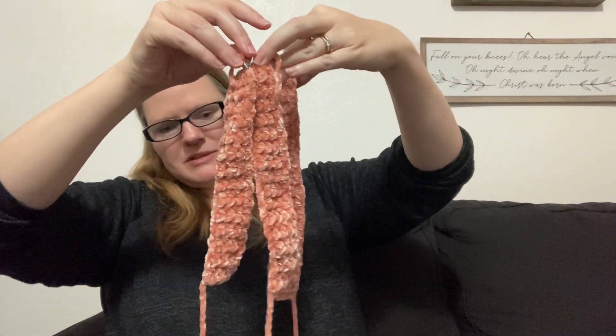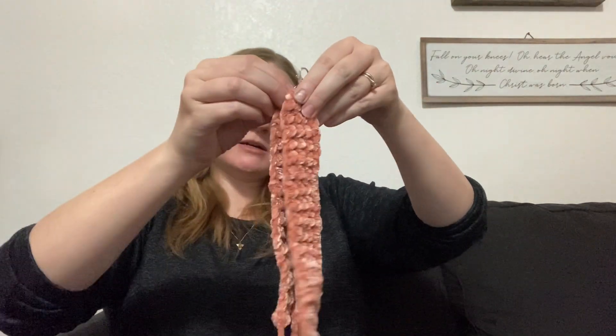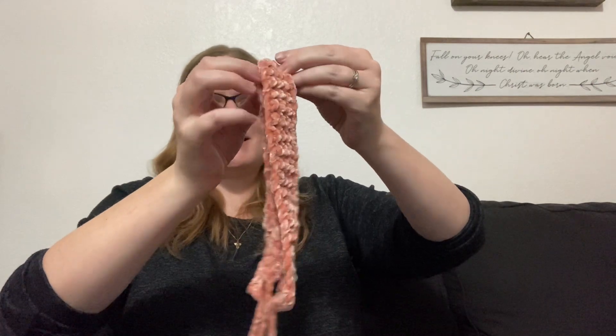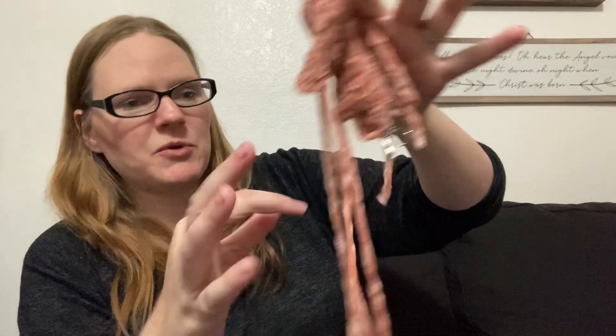They're all different lengths. These two I think are about the same — yeah, these two are the same — and this one is a bit longer because I have wider wrists than most people. So I'm going to sew them up after I do the blue. I'm thinking two or three keychains out of this one as well.